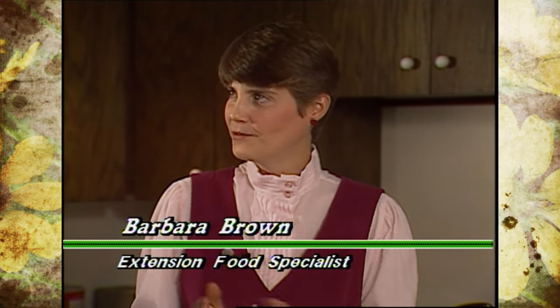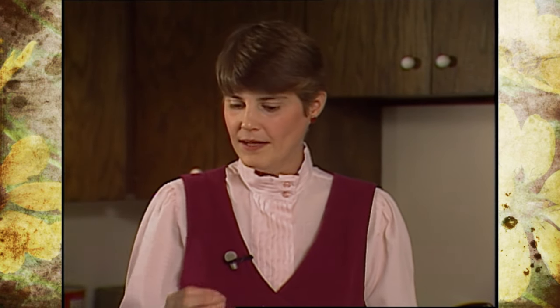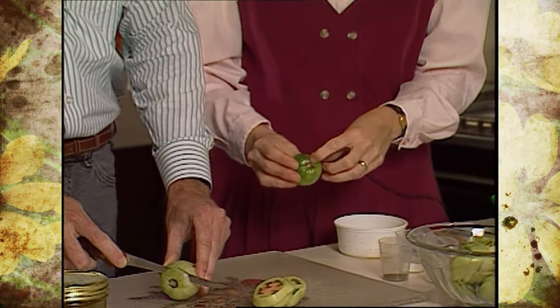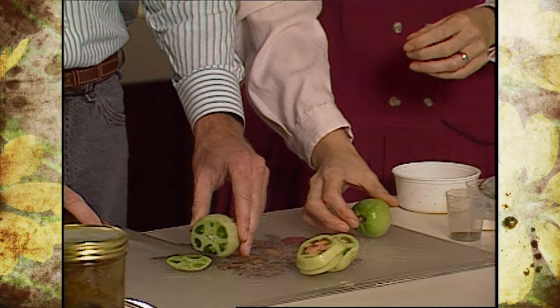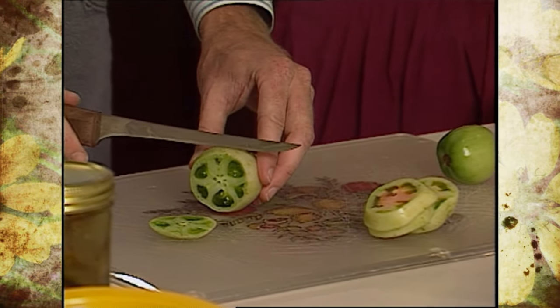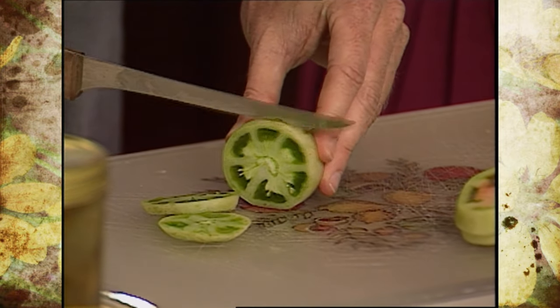First thing we need to do is take the top off. Normally with a red tomato you core that center out and throw that away, but since the whole tomato when it's green is hard anyway, all we need to do is slice off this stem attachment place here and throw that away. Then we'll slice these in about a fourth to third inch thick slices, and then we'll use those in our casserole.